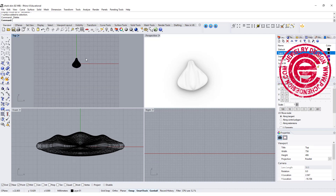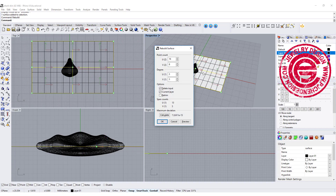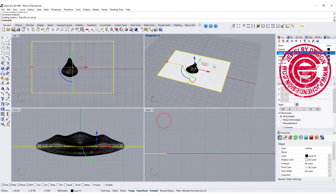The second thing we want to do is create a surface — like this, for whatever size it needs to be. Then I'm going to rebuild the surface to U4, V4, and we get something like this.